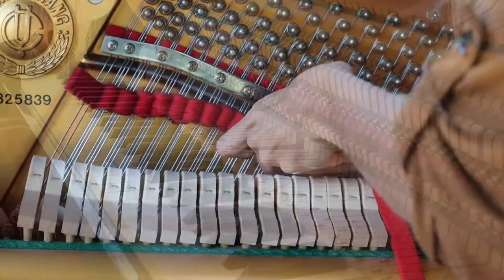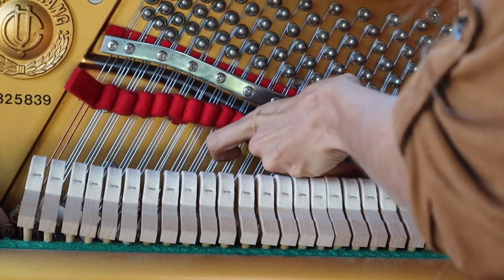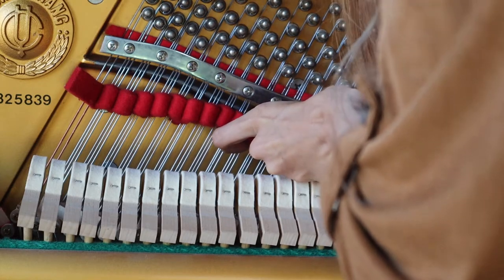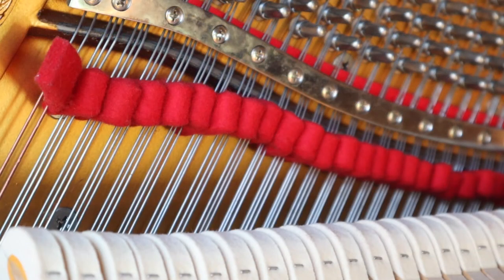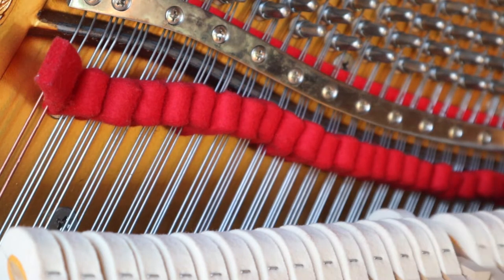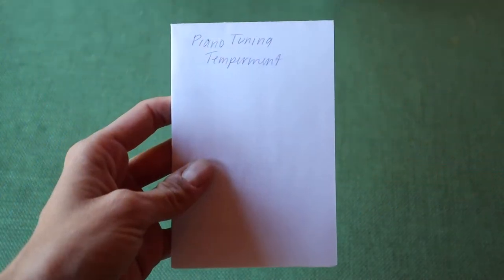What I'm inserting here is called a piano tuning wool temperament felt strip. Each key on the keyboard has three strings that make up the note. Inserting it this way makes the two outer strings of the note muted so I can tune the center strings to the temperament. The temperament is like a guideline to tune the notes to — all the center strings will flow well using a temperament based on how the vibrations sound when played together.